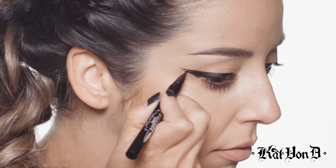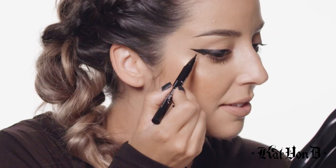Now that I kind of have this outward sideways V going, I'm going to take the Dagger and fill in that gap.